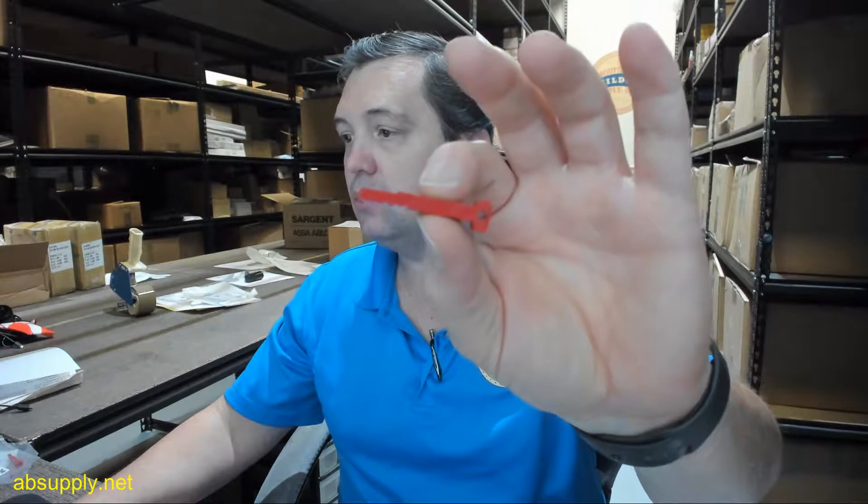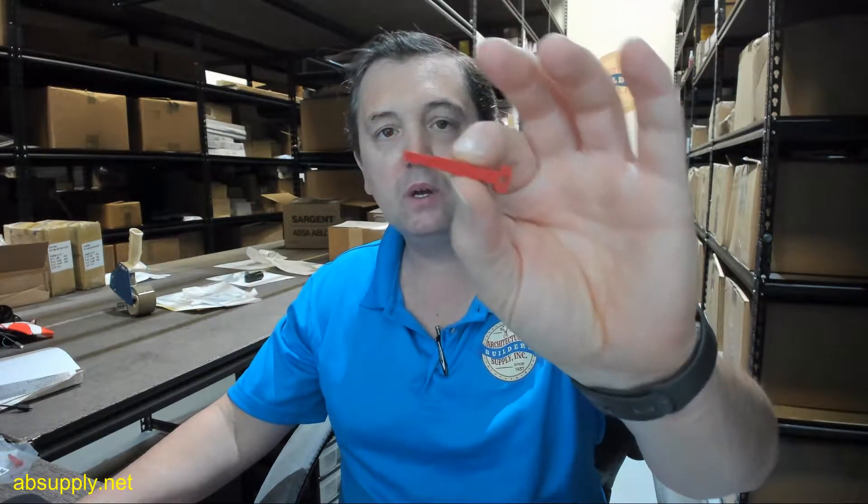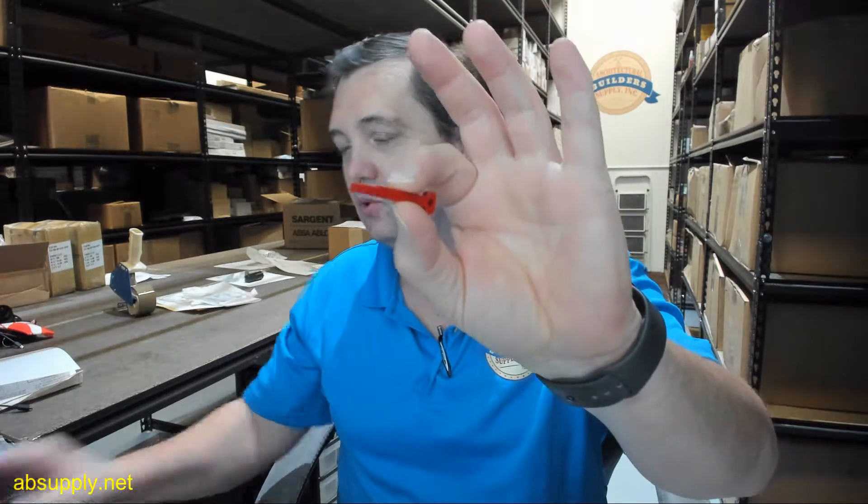This is used on the 1200 series Blitz machines when you need to gauge to the tip of the key, such as an ignition key on a 1986 GMC Sierra, or Ford is actually a better example. There's no shoulder on such a key, so you need to gauge to the tip of the key, and that's what this is used for.